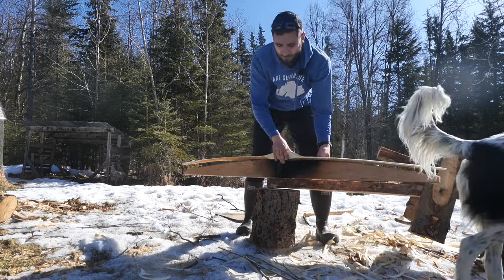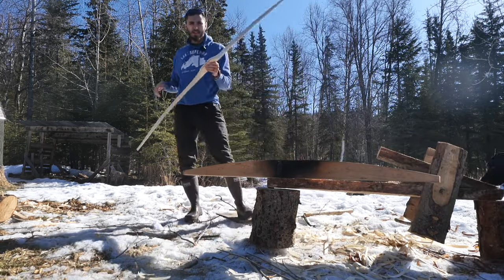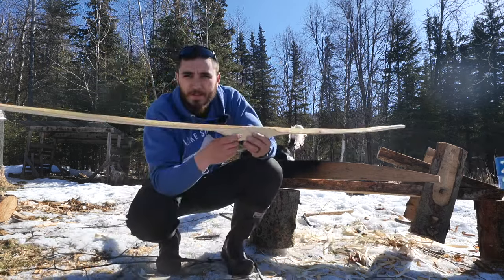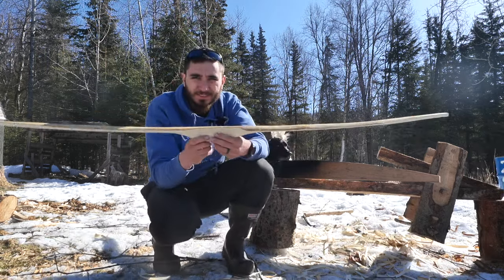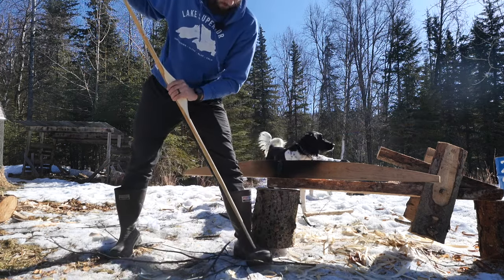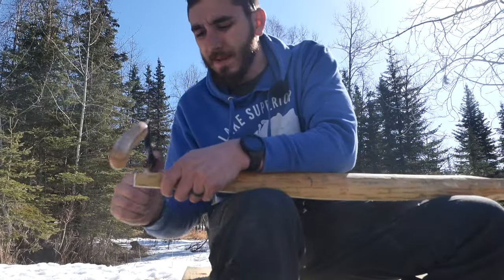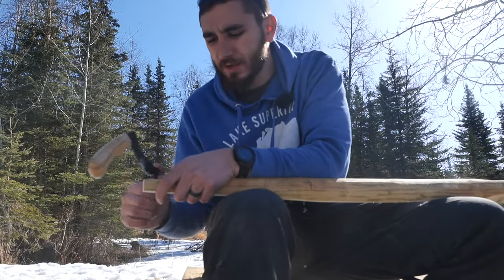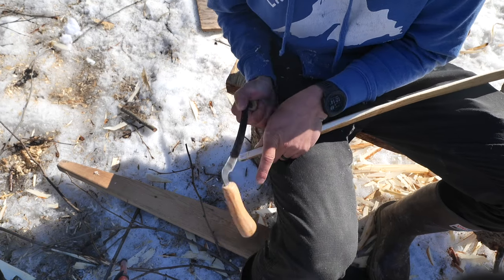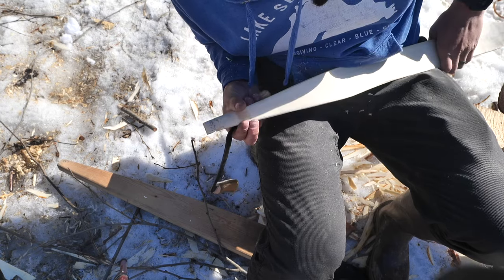I'll be able to tell how much drier this is when I try and take a rasp to it. There's a tiny bit of backset now — that'll go away as I tiller. Oh wow, it's way stronger now. I'm just going to cut simple string grooves — nothing special, just notches that'll hold the string, and they angle down towards the belly of the bow.